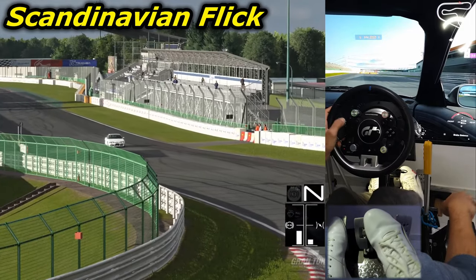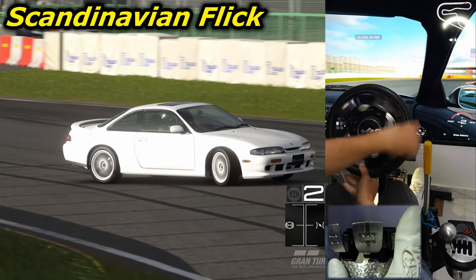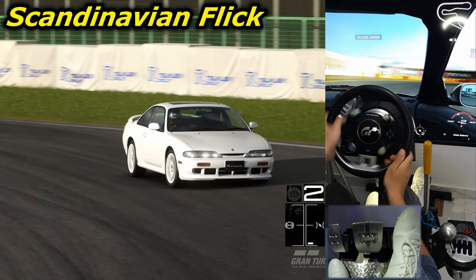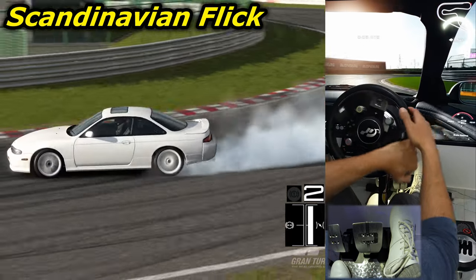So, say you're approaching a right-hander. You start from the inside and steer left while accelerating. When you reach the outside, you turn right and back off the throttle, possibly applying some slight braking if the weight shift wasn't severe enough. The car will start over-steering, so you start counter-steering and release the brake pedal if applied. Then you gently get back down on the gas and continue the drift.